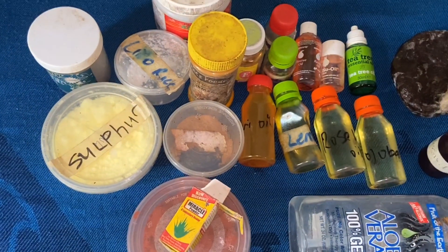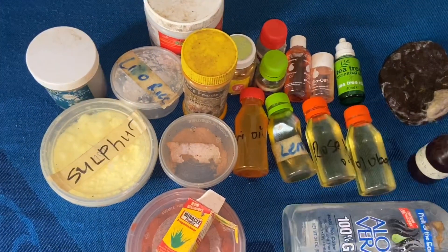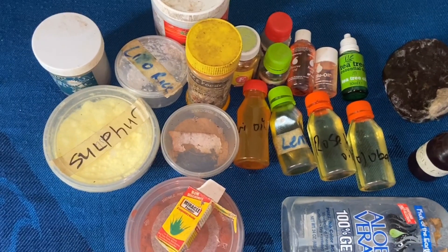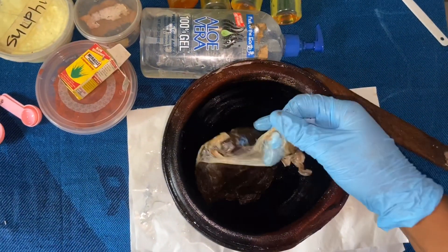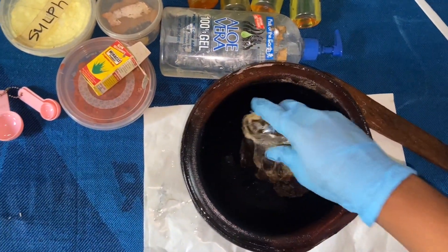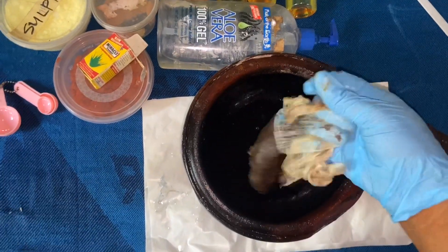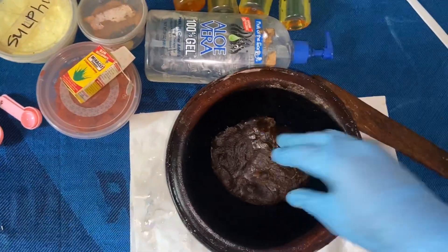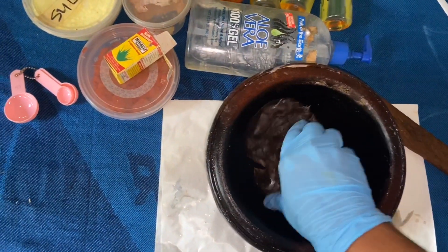So that is basically all our ingredients — it is straightforward. I want to go straight into the point, so if you want to see how I mix all this, keep watching. I've got my mortar and pestle ready, so I'm going to go ahead and put our black soap in the mortar and just use my hand to break it up.